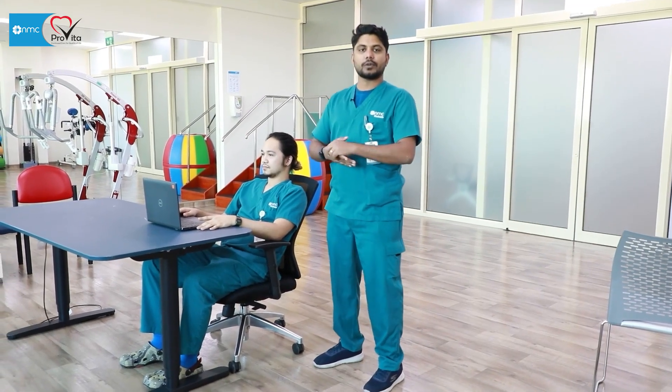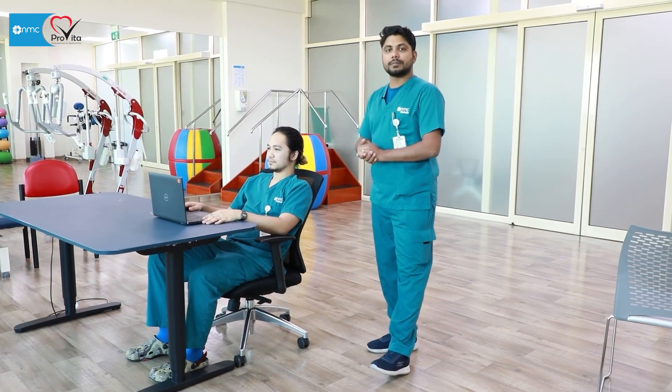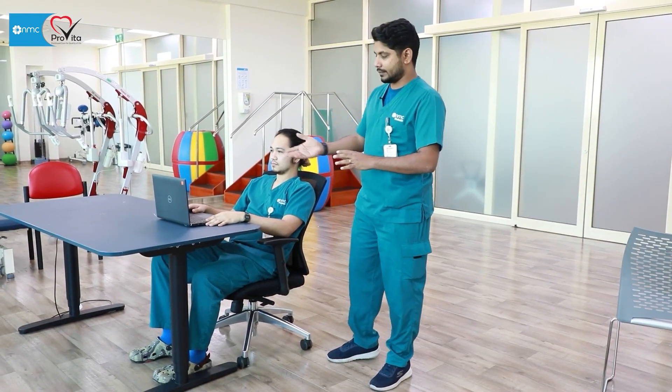Hi, I'm Jidin. I'm the occupational therapist at NMC ProVita. I'll be teaching you how to sit properly in a chair in front of the computer or a laptop.